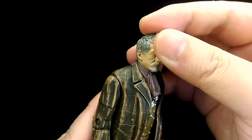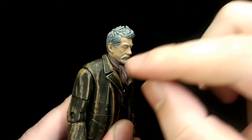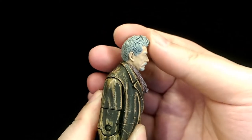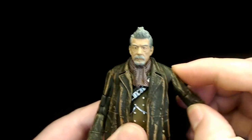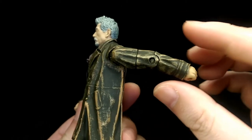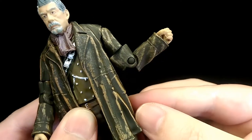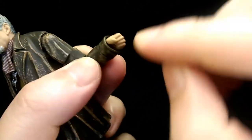For articulation, the neck is on a ball joint at the base so you can get very slight movement, but the scarf is a softer material that restricts almost all of the movement. You can look down very slightly, look up a little, and twist his head slightly side to side. For the shoulders they're on a kind of hinge so you can bring his arm out all the way to the side, and because the coat is a softer material it doesn't restrict the arm too much. You can bring his arm forward and back. He has a bicep swivel but it really breaks the sculpt, and he's got hinged hands but you're not going to get too much movement due to the sleeve.